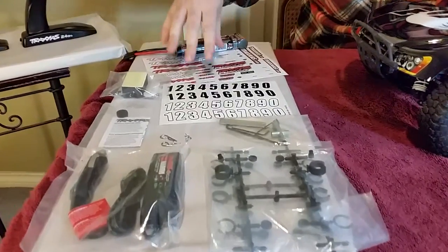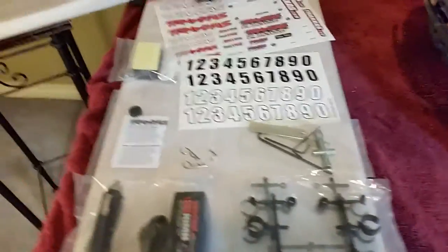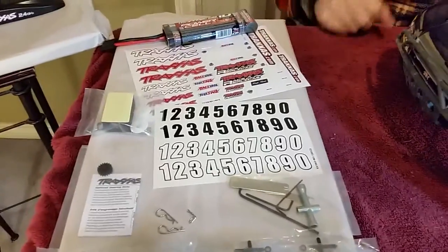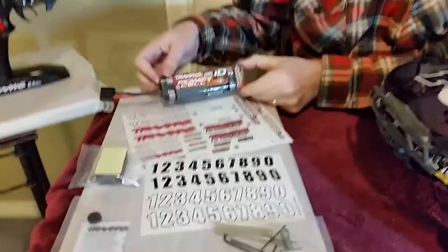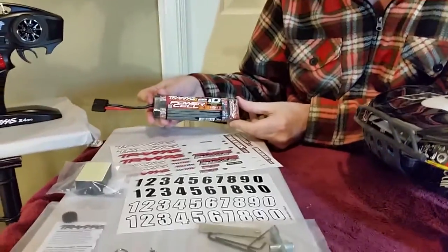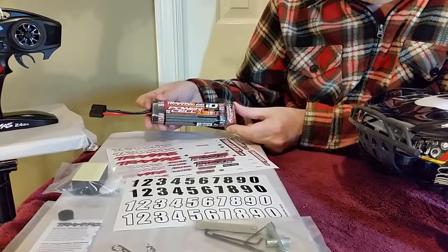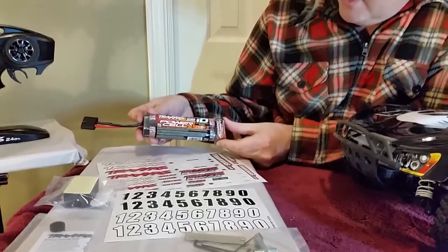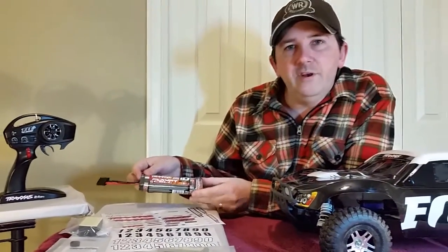Also, there are two different decal or sticker sheets — one has some numbers so you can number your car, and then of course all the Traxxas logos, the typical stuff. And finally, there's the typical battery. This comes with all three of the Traxxas vehicles that I've been testing. It's the 8.4 volt, 3000 mAh — a seven-cell battery pack.